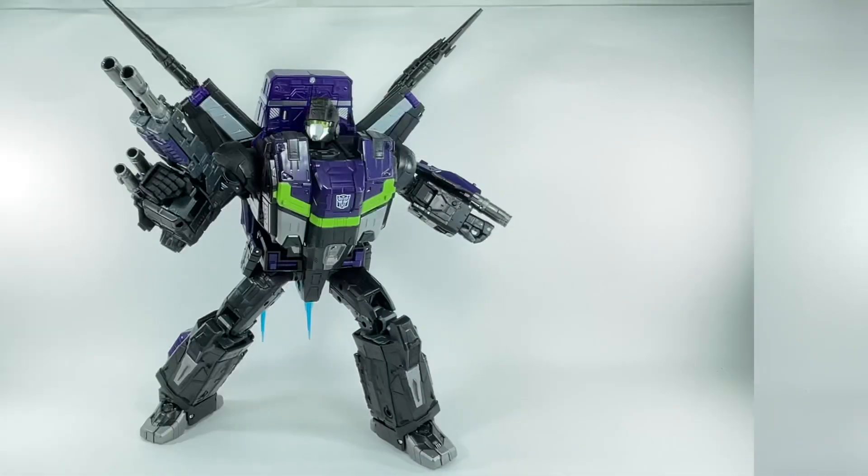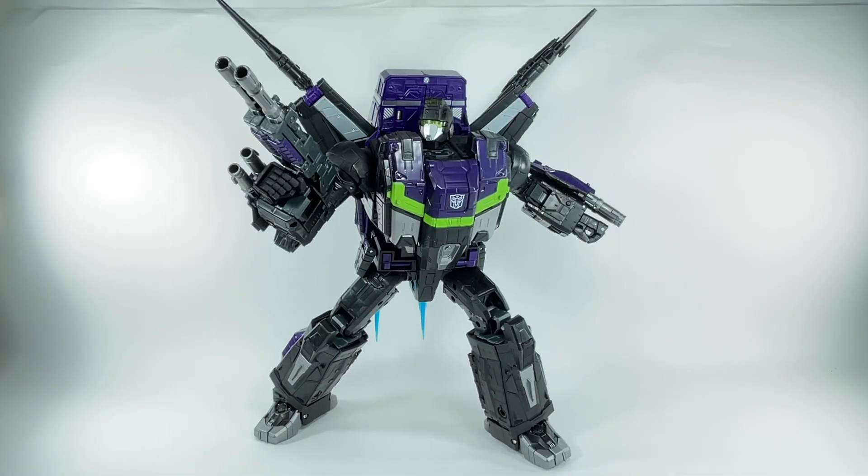Let's get him out of packaging. Here is Shattered Glass Jetfire out of packaging. The figure turned out great — way more than how I expected. The colors came out great. The plastic feels premium. Even though it kind of feels and looks cheap at times when you start playing with it, it really feels very premium.